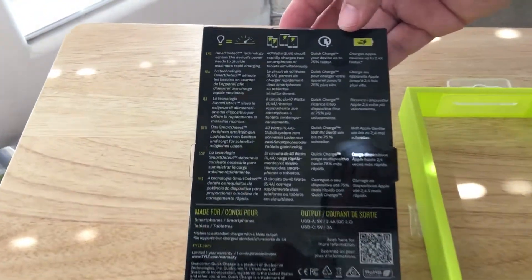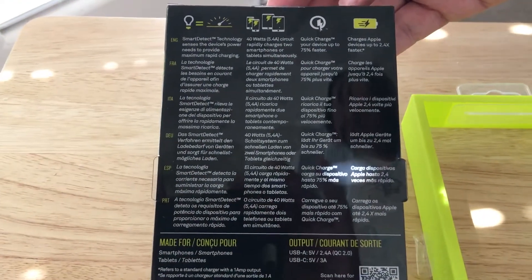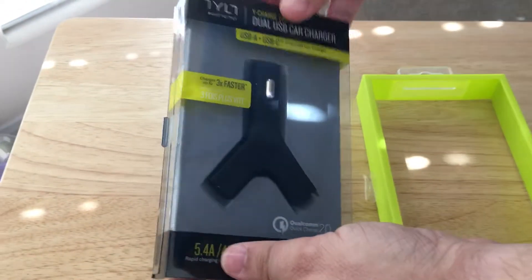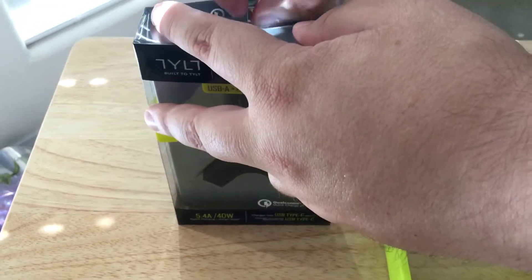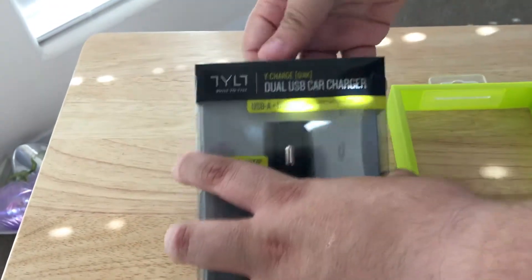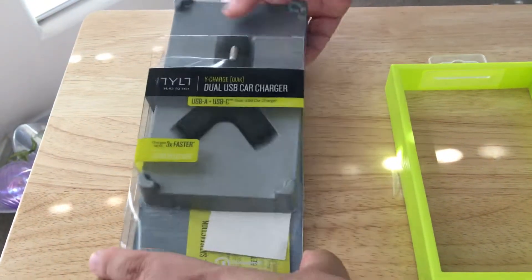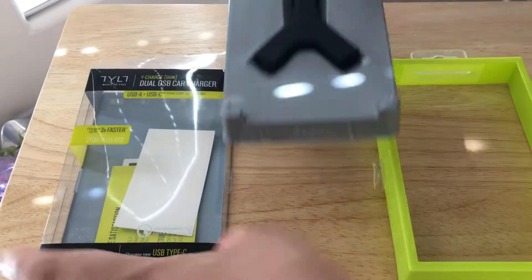There are some details right here you can read at your leisure. Now we'll take it out of the box. This is just an unboxing, not a full review. That will come when you follow my Twitter account, 24K, at some point in the future.